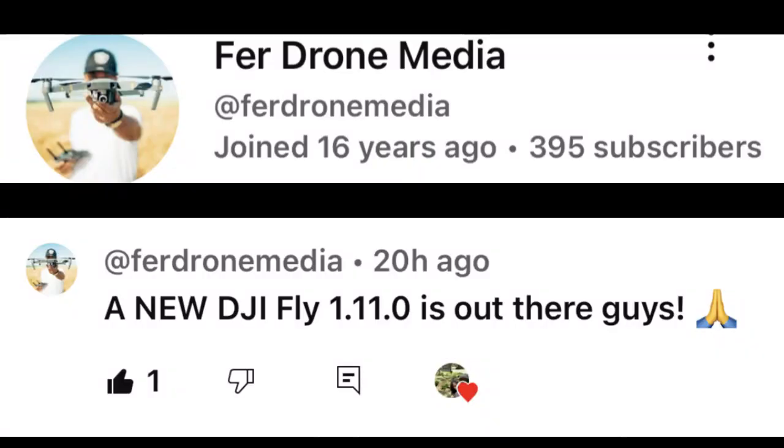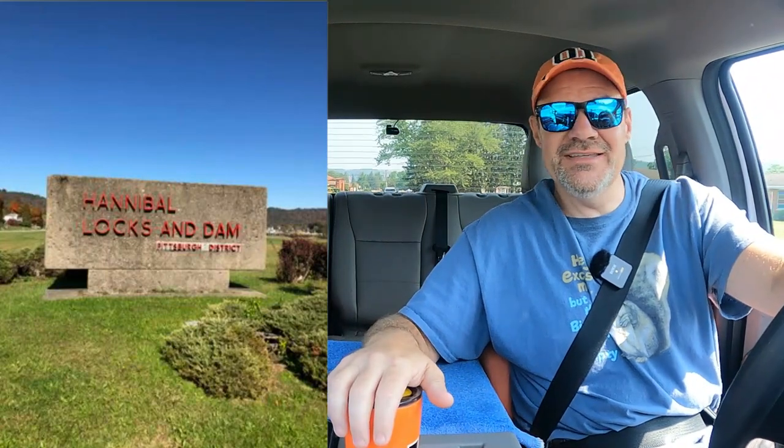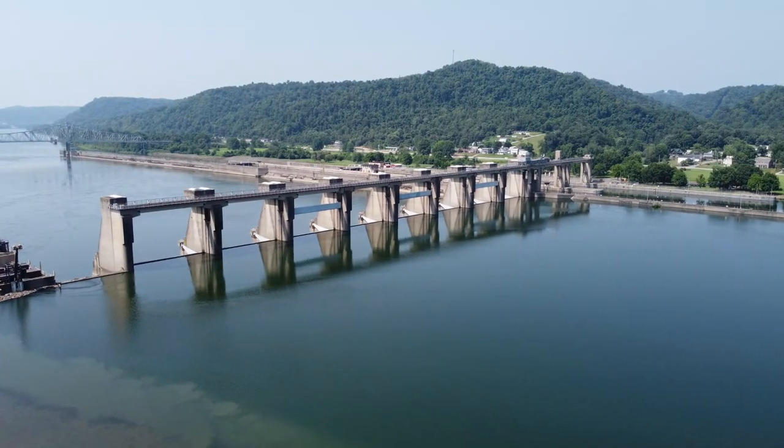I made it. I got a comment from Fur Drones Media yesterday that the 1.11.0 Fly App update is available. So that's what we're going to do today. We're going to go down to the dam here in West Virginia and do a test. We're going to make sure that this Fly App update is still compatible with the DJI Mini 2, because that's who they're focused on.